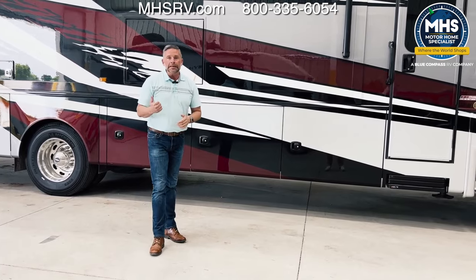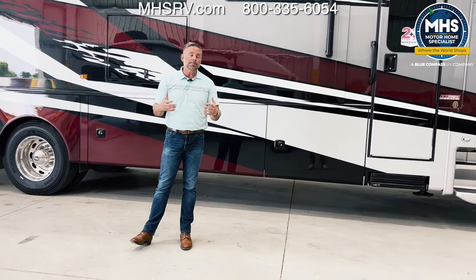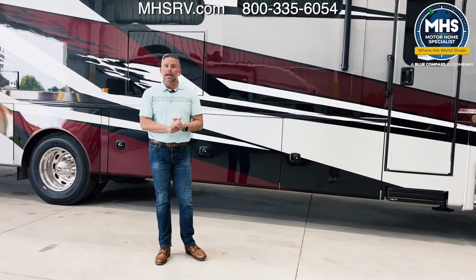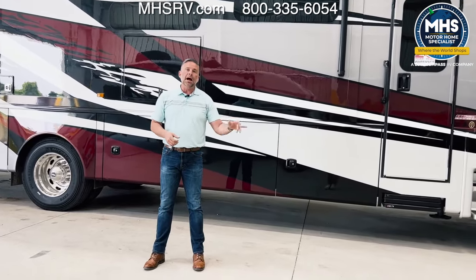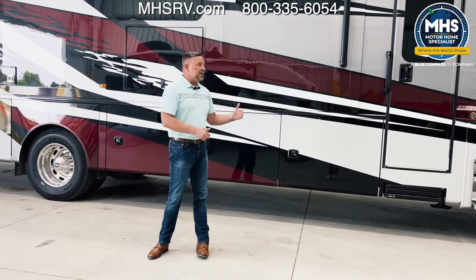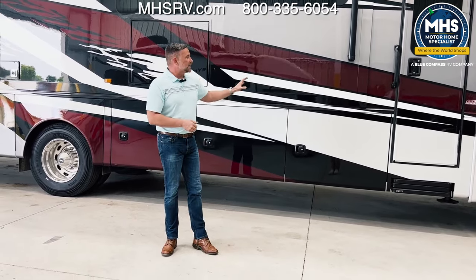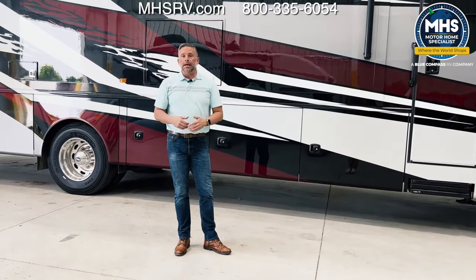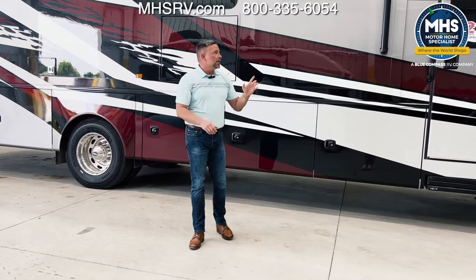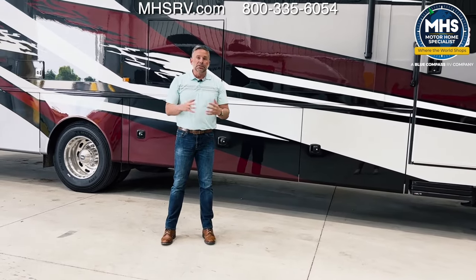Also on this roof, you have an in-motion satellite system. In-motion satellite is a standard definition satellite system that you can use while going down the road. If you want to upgrade to one of our traveler satellites, that's a destination satellite — it's HD but can only be used when you're stopped. A lot of folks prefer the in-motion because going down the road, if you're traveling with kids, they want to be able to watch television. But if you have Starlink, since all of your televisions on the inside are smart TVs, you can stream games, series, or anything you want courtesy of Starlink going down the road, or using that Winegard 4G LTE hotspot.